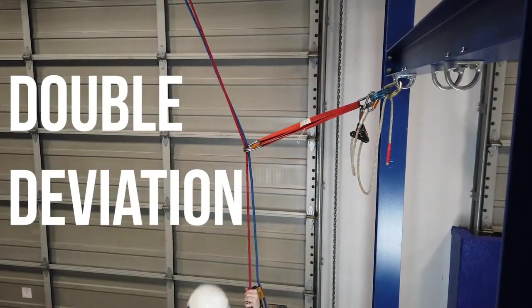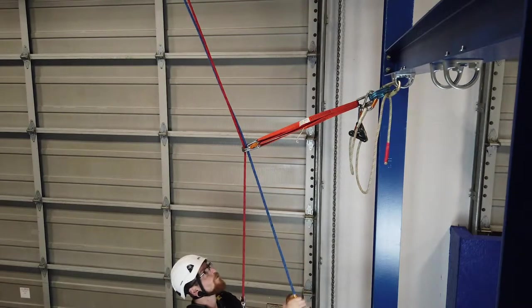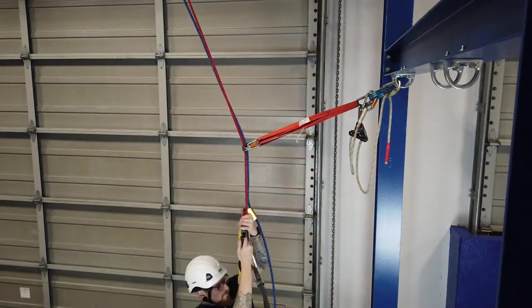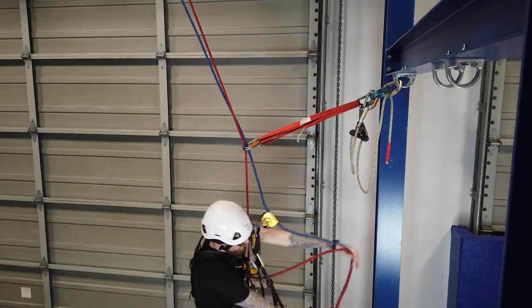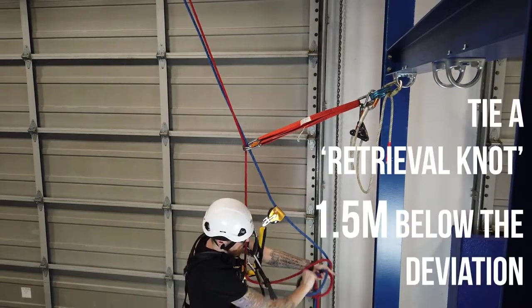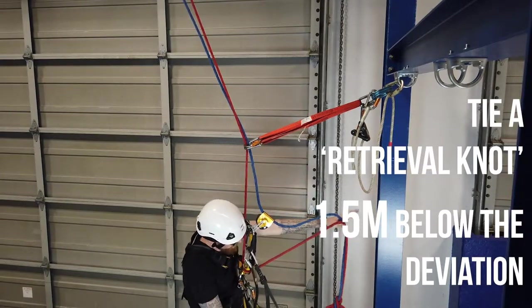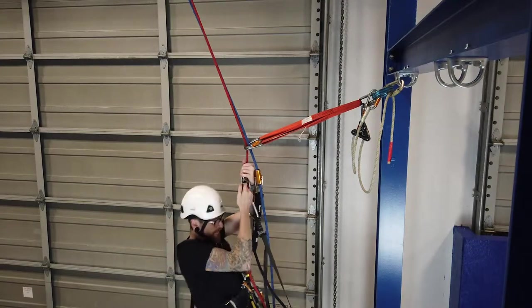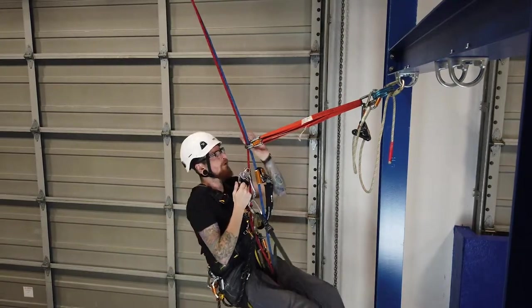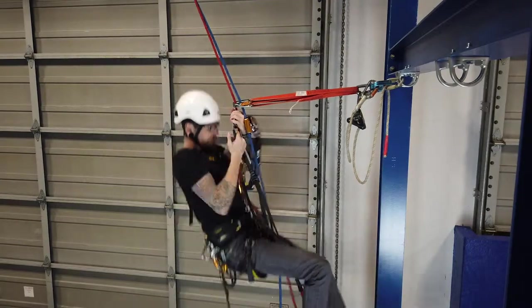Now we're going to look at the double deviation. Send your ropes almost to the deviation, and then about a meter and a half below the deviation, tie yourself a retrieval knot — it can be a slip knot or a double alpine. When you get to the slings, push them up to get your maximum height.